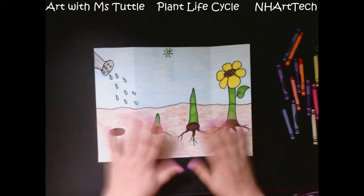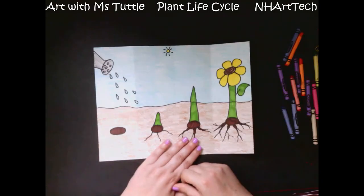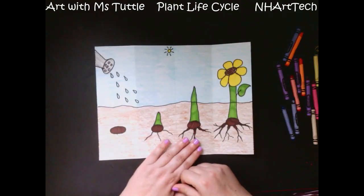I hope you enjoyed following along and integrating just a little bit of science with our art project today. I can't wait to see what you've made!